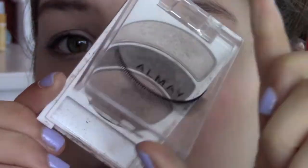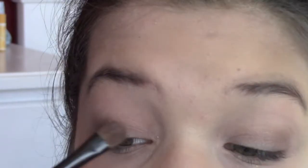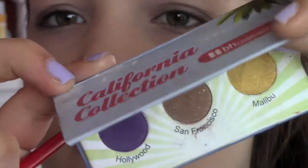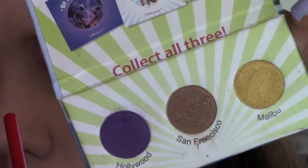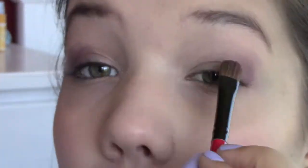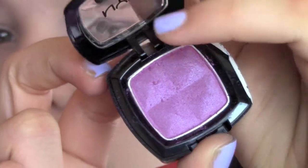Then I am just applying this light brown color from my eyeshadow trio. Then I am applying my BH Cosmetics eyeshadow in the color Hollywood. The last eyeshadow I am using is my NYX eyeshadow in the color Purple.